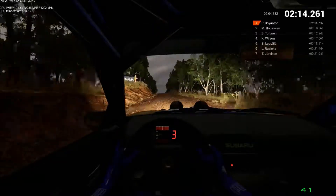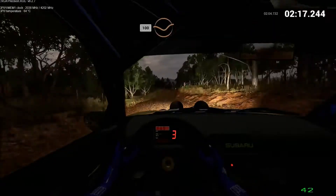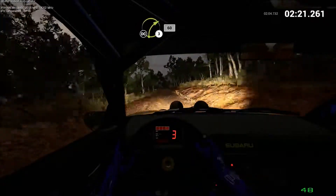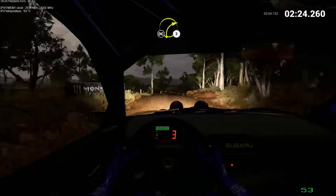Keep right over crest. Keep left over crest. 100 through dip. Keep middle over crest. 80. Right 3. 60. Don't cut. Right 2. Don't cut. 100.